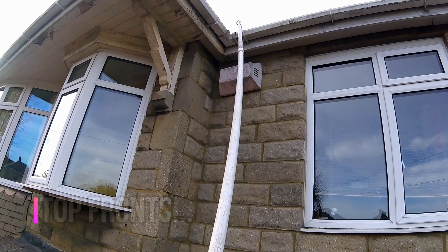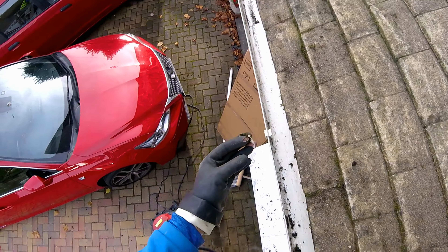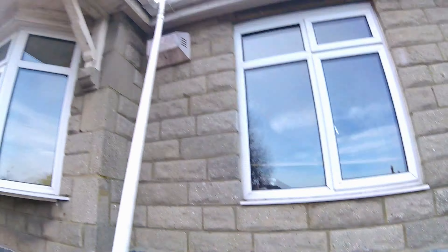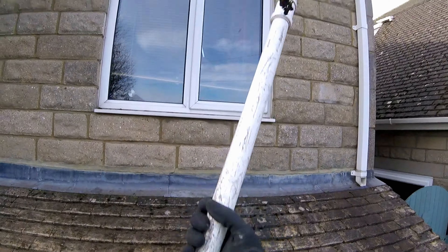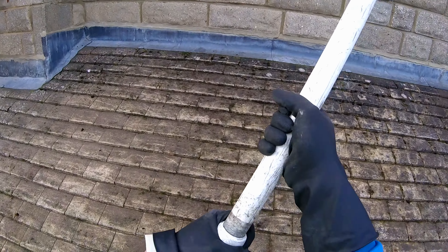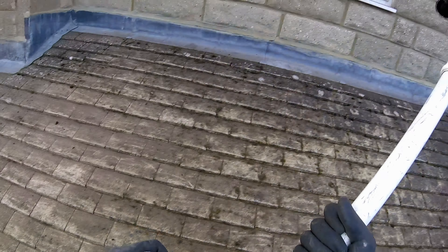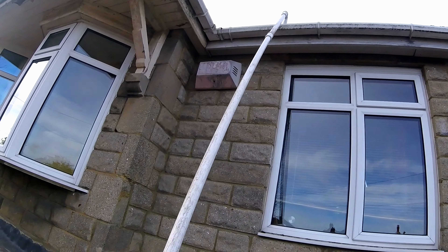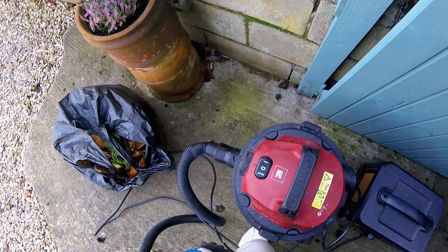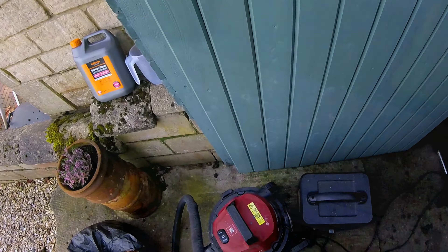Just starting on the front of the house now. Done that run down there. This here seems to be okay. And just doing the front of the house. And it's pretty clogged up this one. We are kind of in next door really. Just got to go out there and do this run there and then I can go around the back.